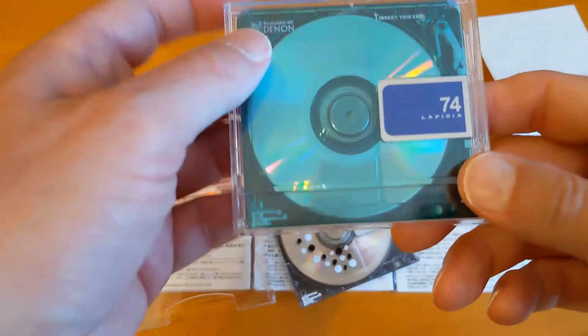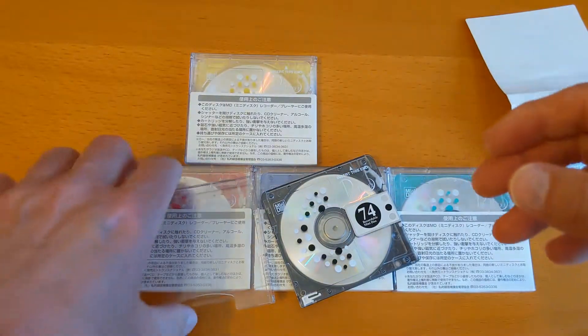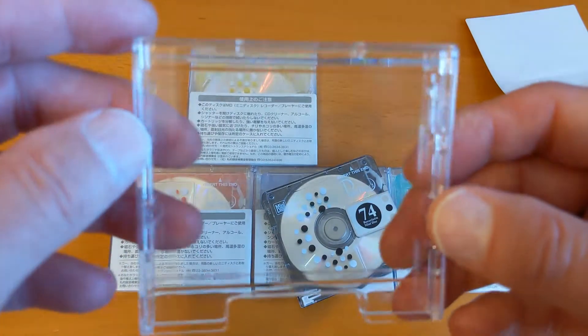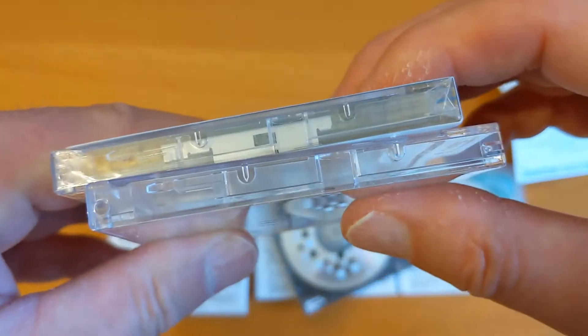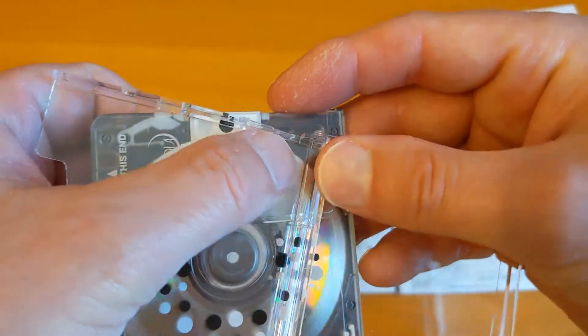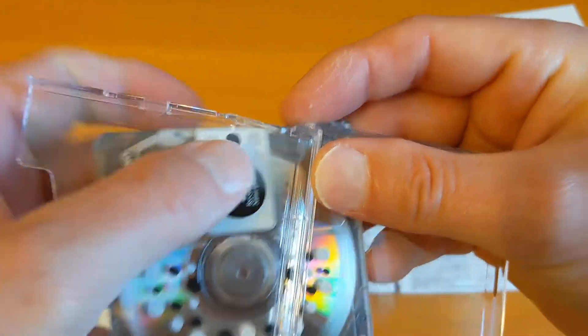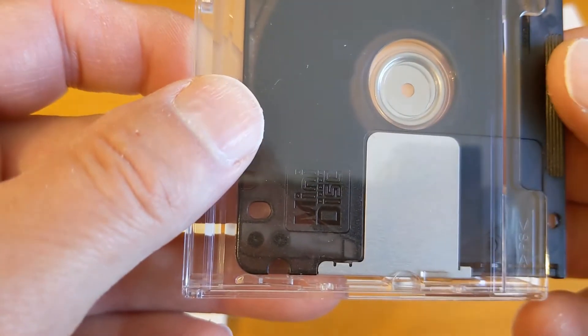I've seen that disc before - let me grab another disc. No, it's not the same. I thought it might be the same as this Denon case but that's got a part there and this one doesn't. So if you've seen these cases anywhere else or can shed any light on who the manufacturer might have been, please let me know in the comments. So that's the black one. What's the clip holding this in? There's a clip there which deforms a little bit to hold the disc in - you can see it on my thumb and up on the other side.